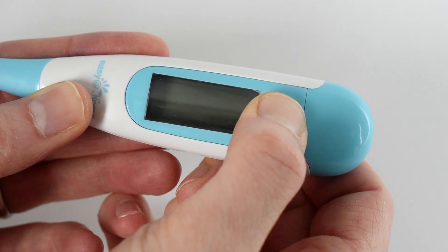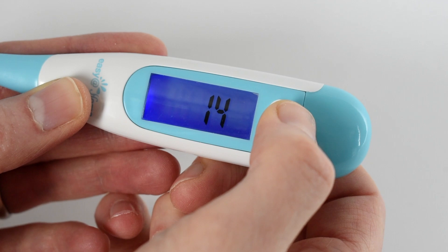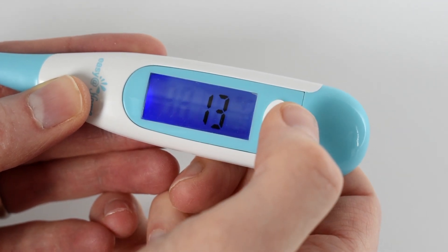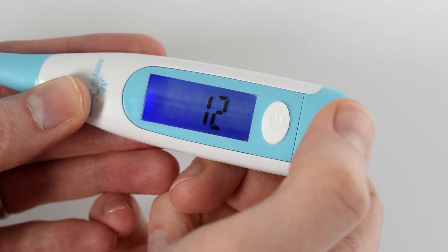While the thermometer is off, press and hold the on-off button for about four seconds to enter the memory recall mode. Briefly press the on-off button to scroll through each saved temperature starting from the most recent one.